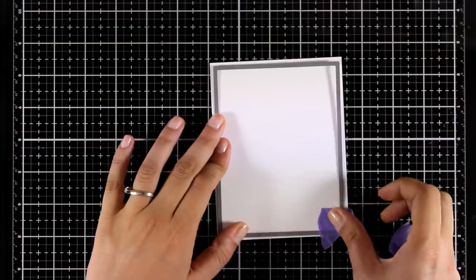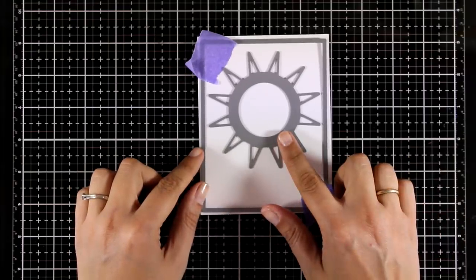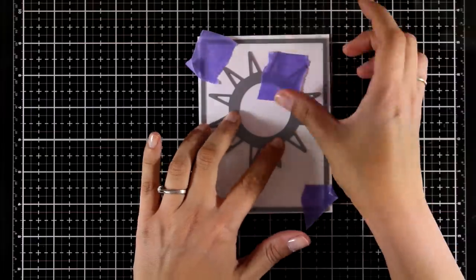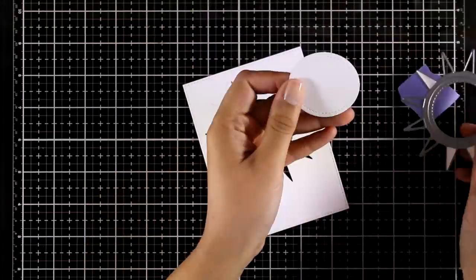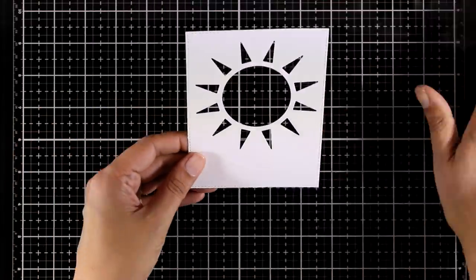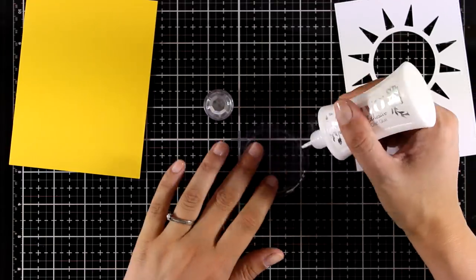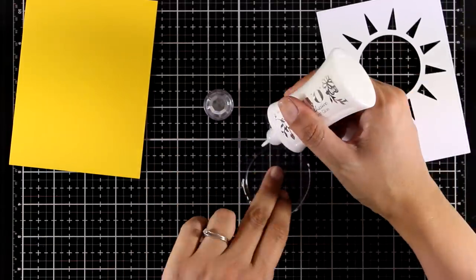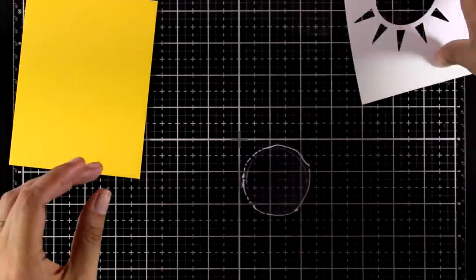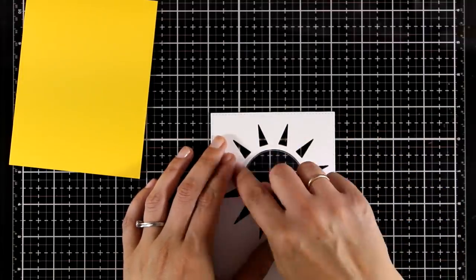Moving on to the third card — I'm using this rectangle die to cut out a frame and I'm also going to place inside it the sun, which is a new die by My Favorite Things just released. I absolutely love it. I'm going for a shaker card, so I'm adding some white glue all around this plastic pouch — again by My Favorite Things — that fits perfectly inside that window, and I have an area where I can place my shaker mix.